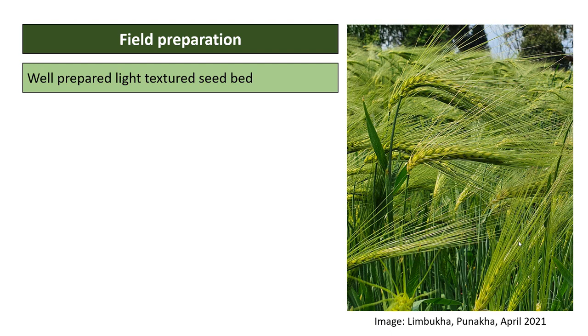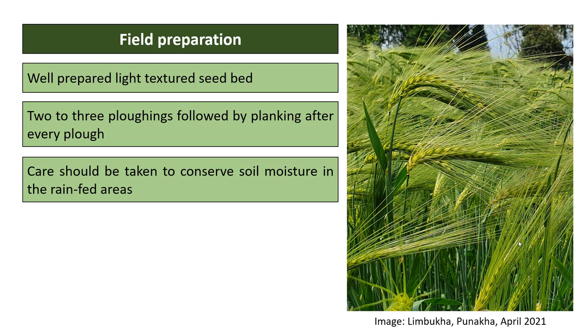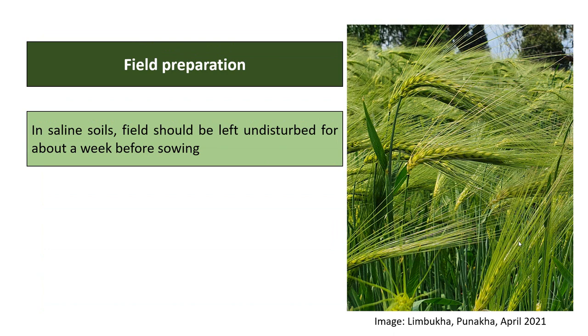Generally two to three plowings followed by planking after every plow is recommended. In rain-fed areas, care should be taken to conserve soil moisture — plowing should be done in the evening and planking in the early mornings. Planking pulverizes the soil and helps preserve soil moisture. In saline soils, the field should be left undisturbed for about a week before sowing.